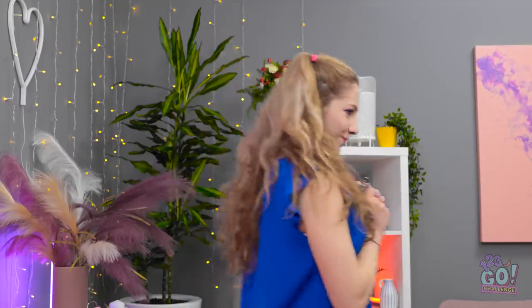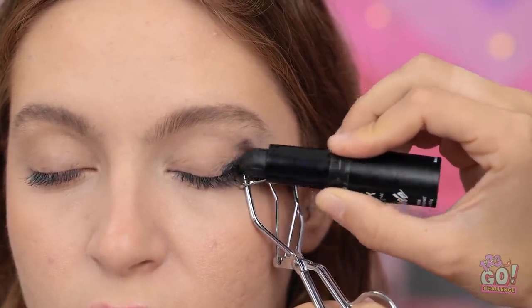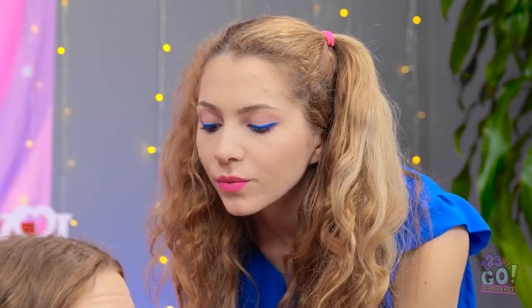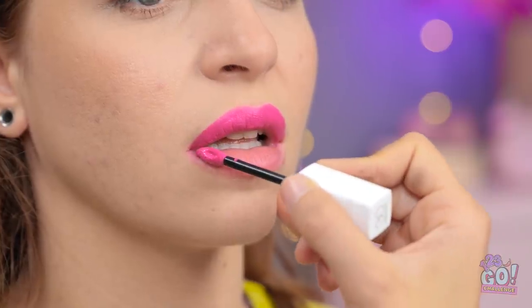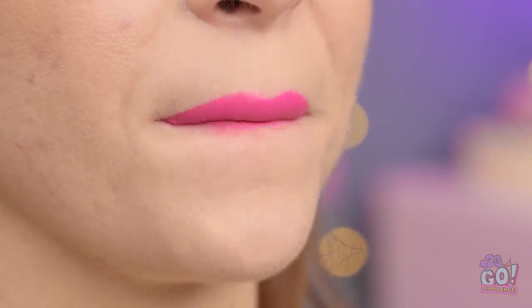Here we go! Just stay still — this won't hurt a bit. One smoky eye coming right up. Perfect! Just needs a little blending, and some eyelash curling of course. Now for the final mascara touch — so pretty! And we need a soft lip to match. Pucker up! This pink shade is absolutely stunning! Ready to see the final product? I think you're gonna love it! Oh wow! I can't believe you didn't use eye shadow!